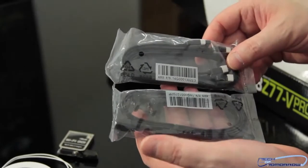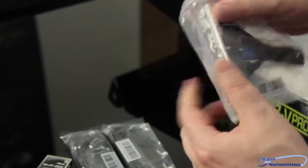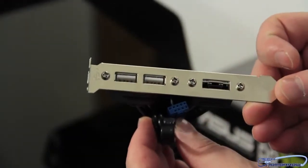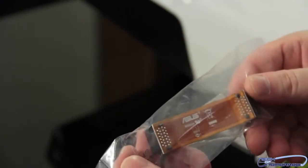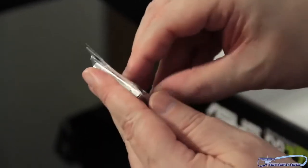Two SATA cables — one SATA 3, one SATA 2. Here is the external breakout box. Pulling this completely out of the package — we have eSATA and USB on this. We also have one CrossFire cable. And here is the rear I/O shield, which is completely and really well done. Everything is nice and clean on it.